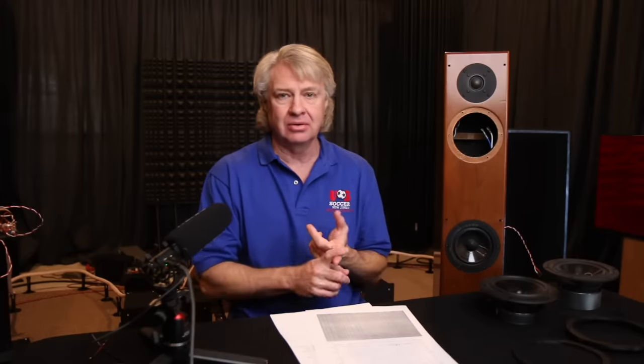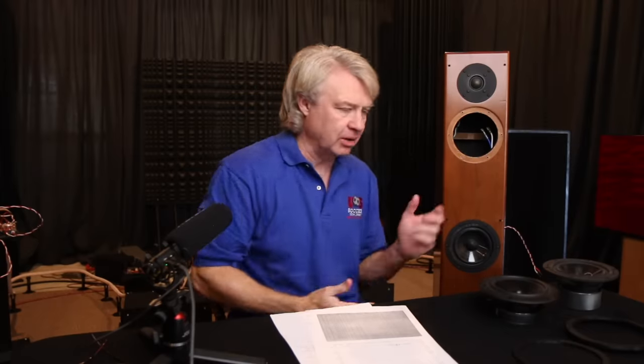I even have guys with vintage speakers saying they'll swap all the drivers to newer models, mount them, and send it to me to design a crossover. But if you're going to buy all new drivers, don't throw them in a vintage box. There's a reason we've gone to narrow baffles instead of big wide shoebox-shaped speakers — we value imaging, soundstage layering, and minimizing surface reflections around the drivers. A big wide baffle makes everything sound like it's playing from there forward.